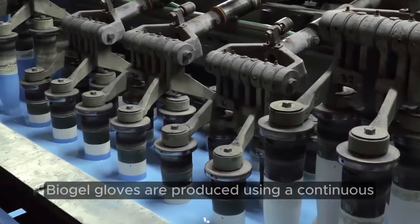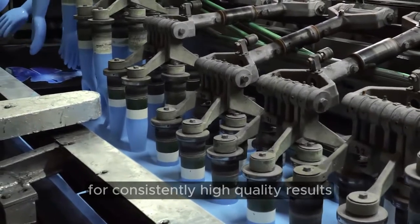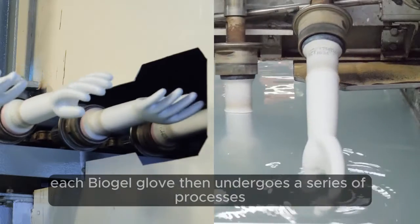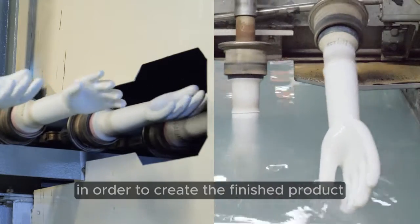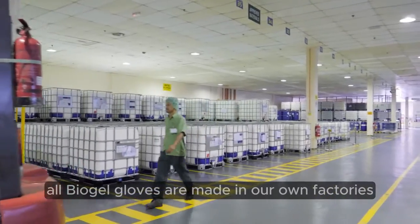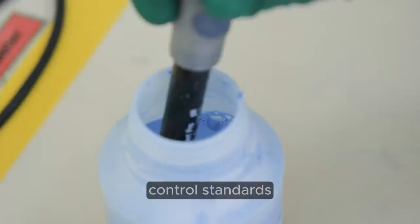Biogel gloves are produced using a continuous automated dipping line for consistently high-quality results. Each Biogel glove then undergoes a series of processes, including curing and leaching, in order to create the finished product. All Biogel gloves are made in our own factories, ensuring that we maintain our high quality control standards.